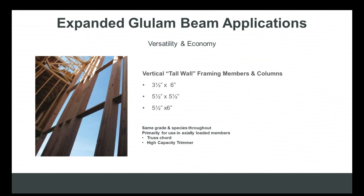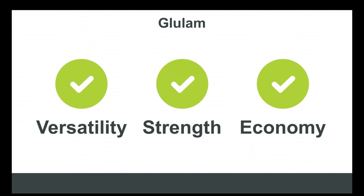Another expanded glulam beam application is the use of glulam columns in tall wall applications as framing members. Previously this made no sense when a column was based on three-and-an-eighth or five-and-an-eighth inch wide lamb stock. But now that glulam can be produced in dimensions that correspond to framing, you've increased the number of products available to specify in tall wall applications. Glulam really provides a level of versatility, strength, and economy that begs the question: why aren't we rethinking glulam?